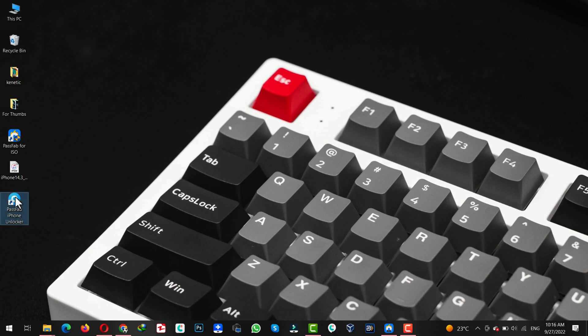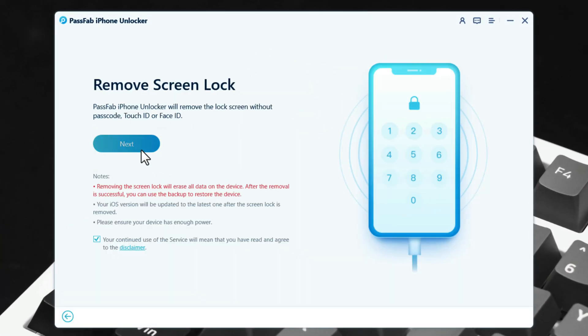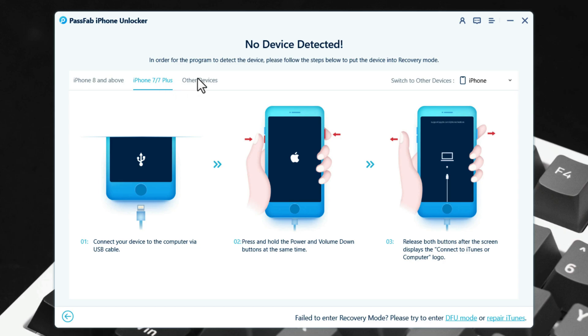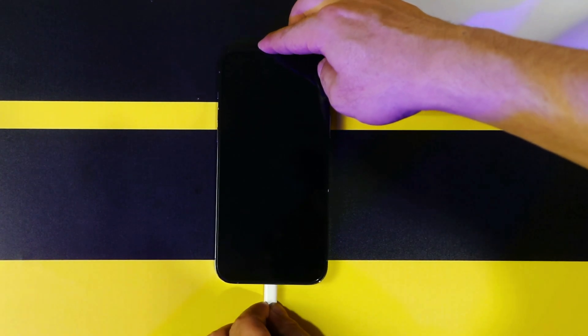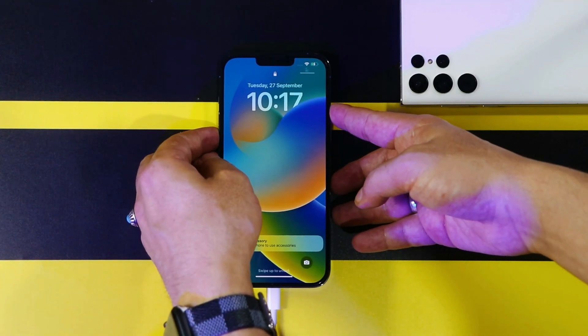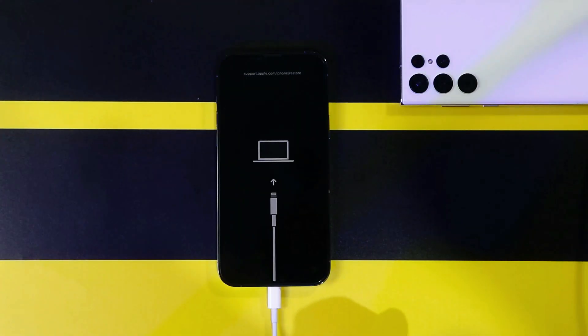After installation, open it up. Once it's opened, click on Start, then click on Next. Now you need to put your iPhone into recovery mode — this software gives instructions for every model of iPhone, so follow the instructions accordingly. Since my iPhone is an iPhone 13 Pro Max, I have to press volume up, volume down, and then keep pressing the power button. All you have to do is get your iPhone to this screen.